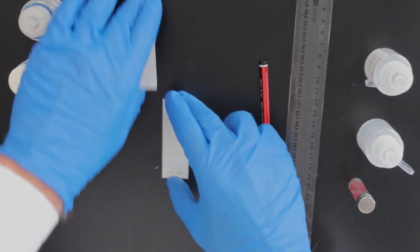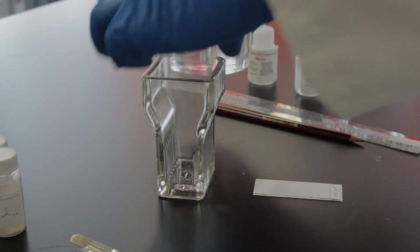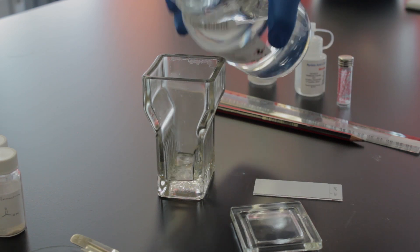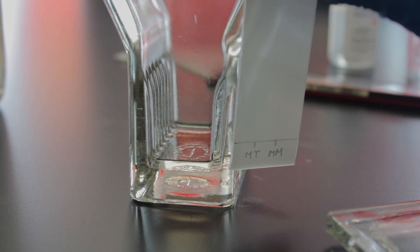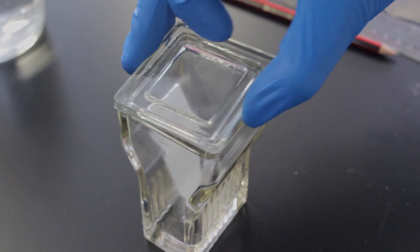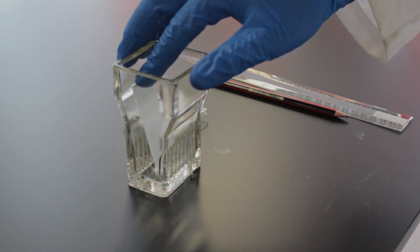Now both of our TLC plates are ready to be developed. Let's set up our TLC chamber. For this experiment we're going to use an eluent that is a mixture of dichloromethane and ethanol. Fill up your TLC chamber with about 10 mL of your eluent, making sure that the solvent line does not submerge your sample line. Carefully pick up your TLC plate and place it inside the chamber, then pop the lid back on and let the mobile phase move up the plate. Try not to disturb the chamber too much by moving it around during the development stage.